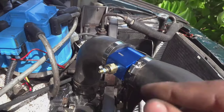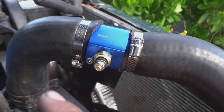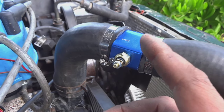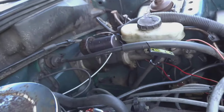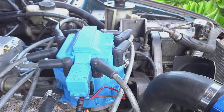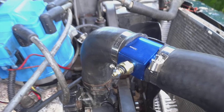We are going to now run a solid ground to this little bolt, and then we are going to run our sensor wire from here through the firewall and onto the gauge.